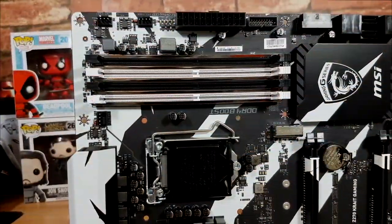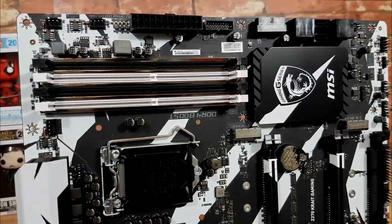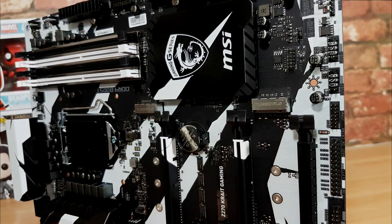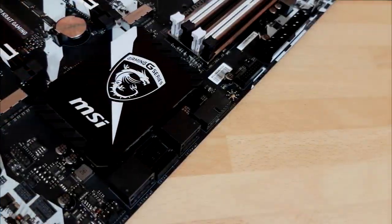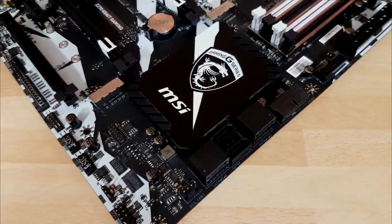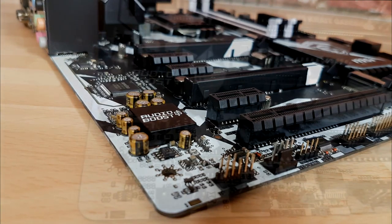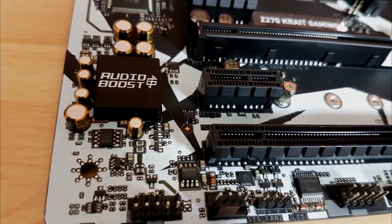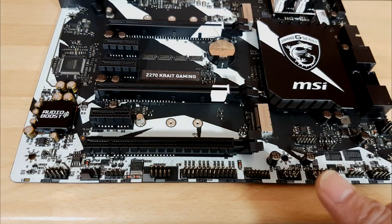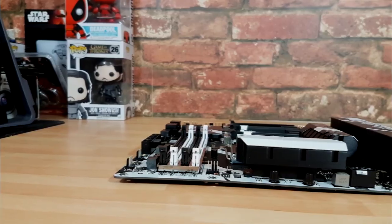DDR4 has been ramped up and we now have steel armor around the slots — whether it's just for looks or not, it doesn't matter to me because I love it. For M.2 we have dual slots. The PCIe arrangement is a little bit odd, which seems to happen a lot with Crate — we have some vertical, some horizontal, six in total — and a right-angled USB 3.1 header. Audio has been amped up with audio boost.